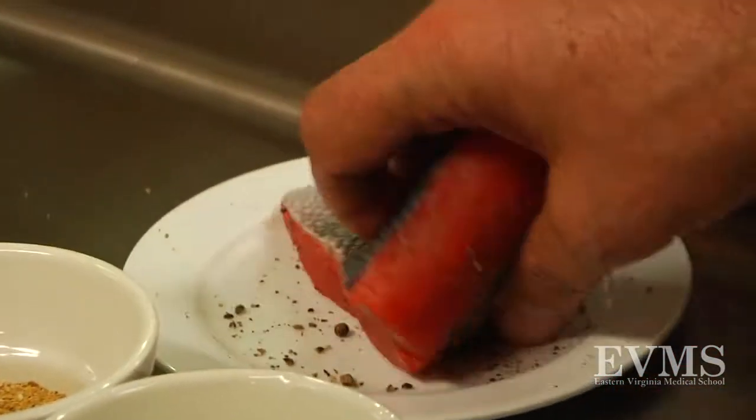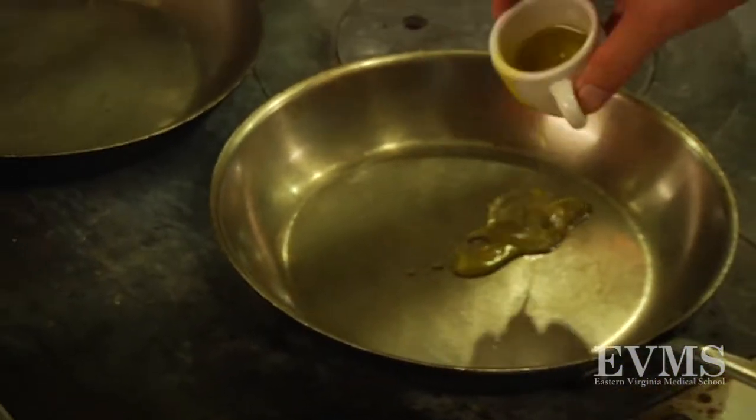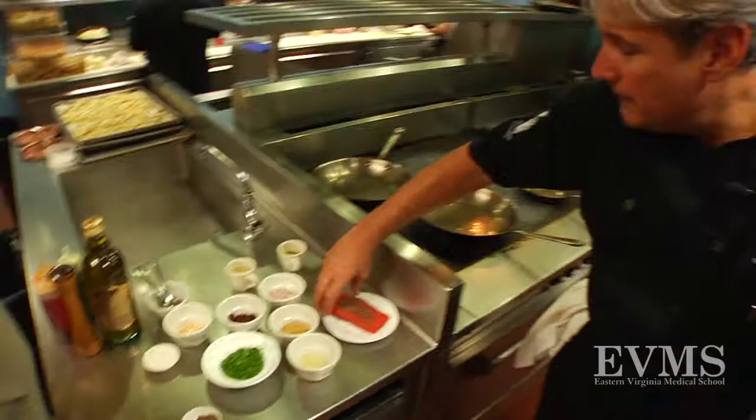Press the pepper in a little bit with your hands. Todd starts with a hot pan and a drizzle of extra virgin olive oil — about a half a tablespoon. The pan's very hot. We go skin side down and place the salmon in.